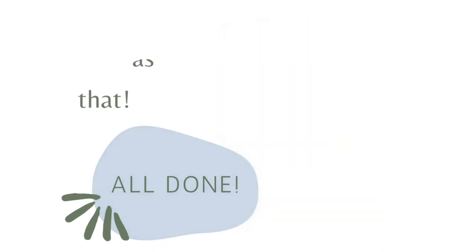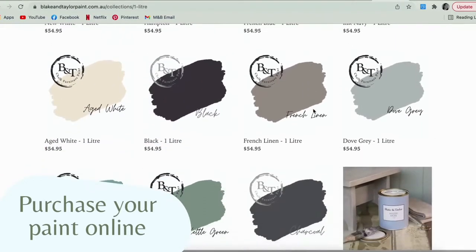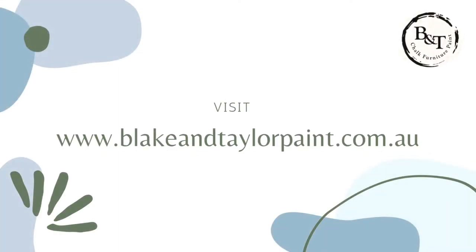Anyone can do it, just give it a crack. We've got all the paint online so you can shop on there, pick a colour that will suit your home and give it a go. See you next time.